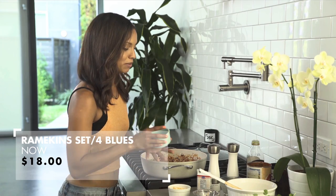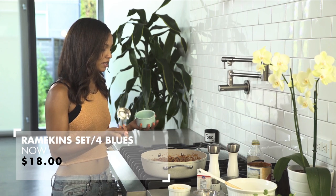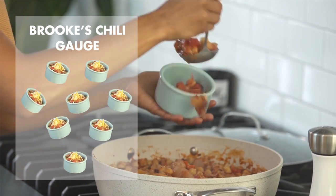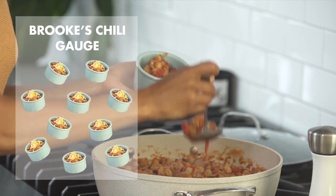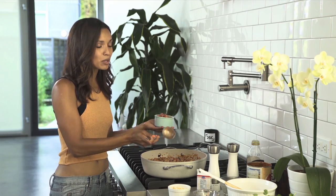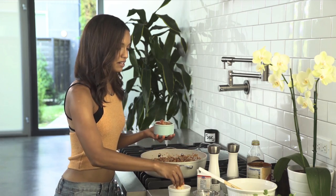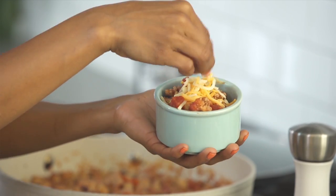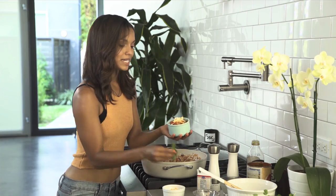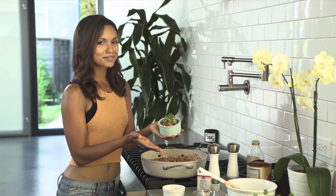We can use these adorable little ramekins that I personally love. I think this is a great serving size because then you know exactly how many you're eating. We have this little baby ladle too. You can choose whatever toppings you like — this is the point where you can really spice it up and make it awesome. I am personally a fan of shredded cheese, and cheese, and more cheese, and maybe a little bit of cilantro. Look how cute that is!